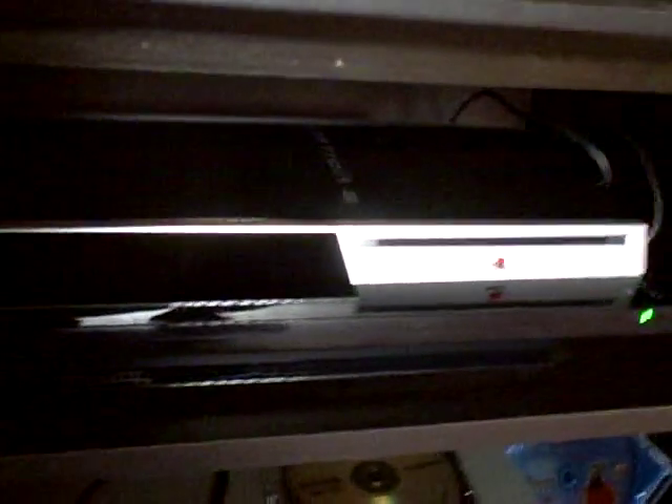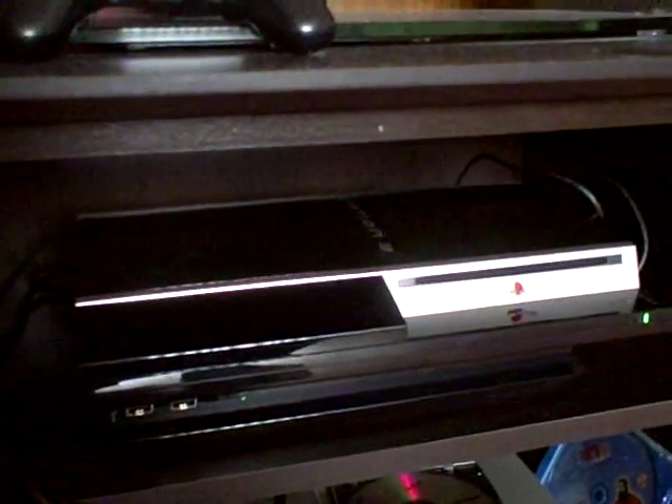Another great thing about the PS3 is that it's Blu-ray compatible. It plays Blu-ray discs, and the games are Blu-ray discs as well.